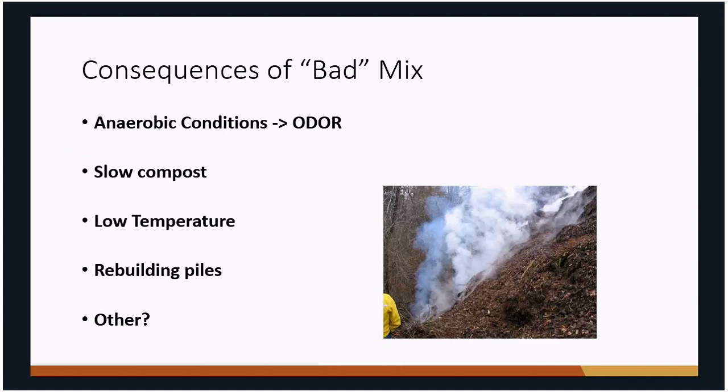If you don't have the right mix of materials, the whole composting process is not going to be very efficient and it's going to be very slow. If you're wanting a product relatively quickly, that compost can be very slow or almost non-existent if you have a bad mix.